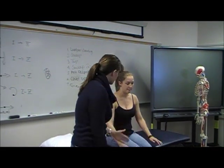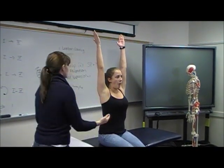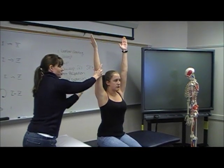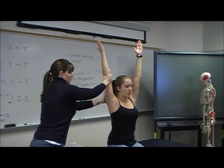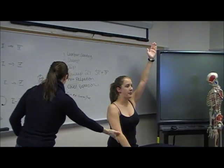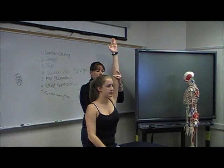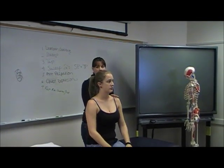So what I'm going to have you do first, Kelly, is raise your arms straight up as high as you can go. Then just give her a little bit of overpressure. My hand is right at the back of the glenohumeral joint and I'm just overpressing from the elbow, asking for any symptom provocation with that, and making sure that it's equal bilaterally.